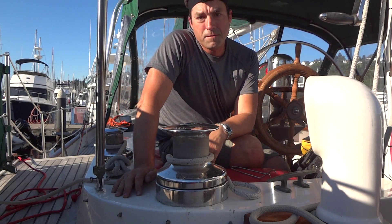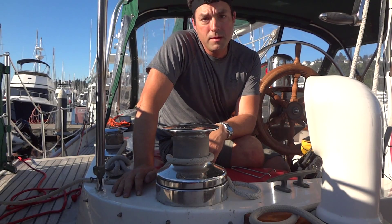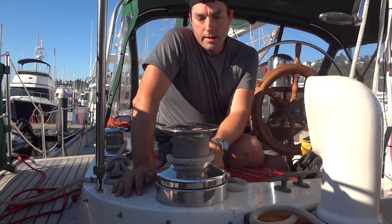Howdy. Today's date is July 1, 2015. My name is Christopher Young and we're on Sailing Bissell Raven. Raven is a 1979 Vagabond.